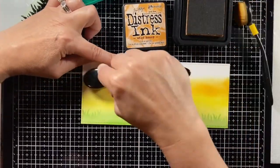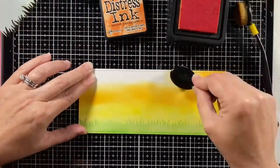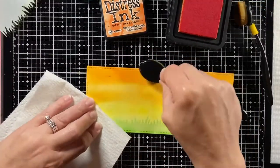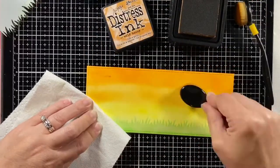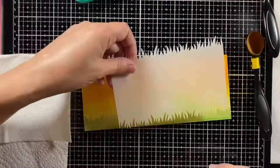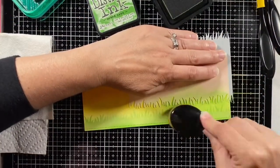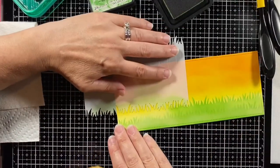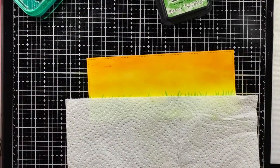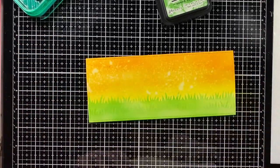Meanwhile, I used Mustard Seed, Wild Honey, and Spiced Marmalade for the sky. I'm not too concerned about how well this all blends together because I'm going to spray it, and I'll have those houses in front of it. Then I come in with some more Mowed Lawn and my grassy stencil, bringing that grass line up and blending it into the yellow. I sprayed my background, dabbed it off, and there it is.